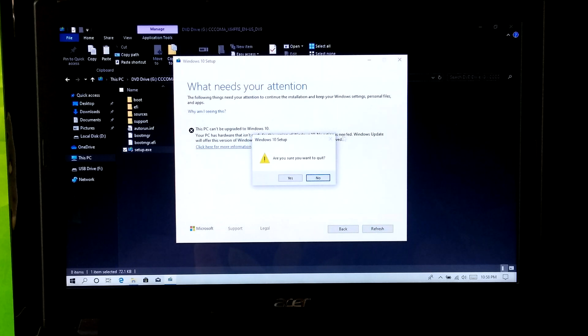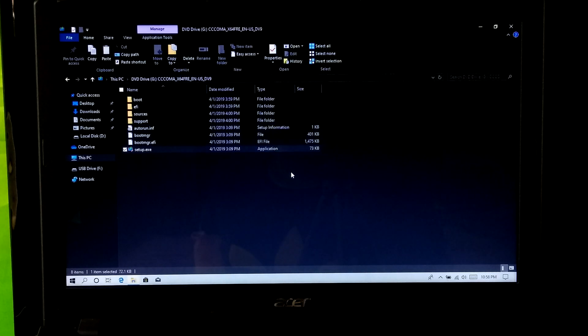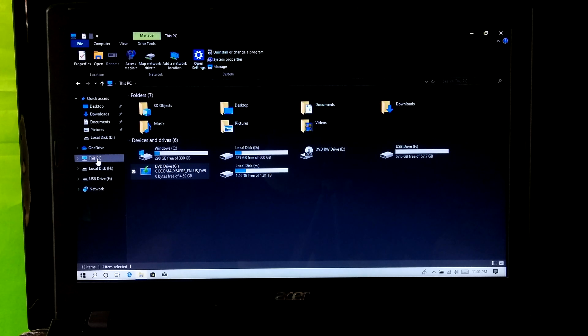But don't worry, this is not a huge problem. This video will help to resolve this problem and also help to securely upgrade your Windows 10 to the latest version 1903. So, let's get started.